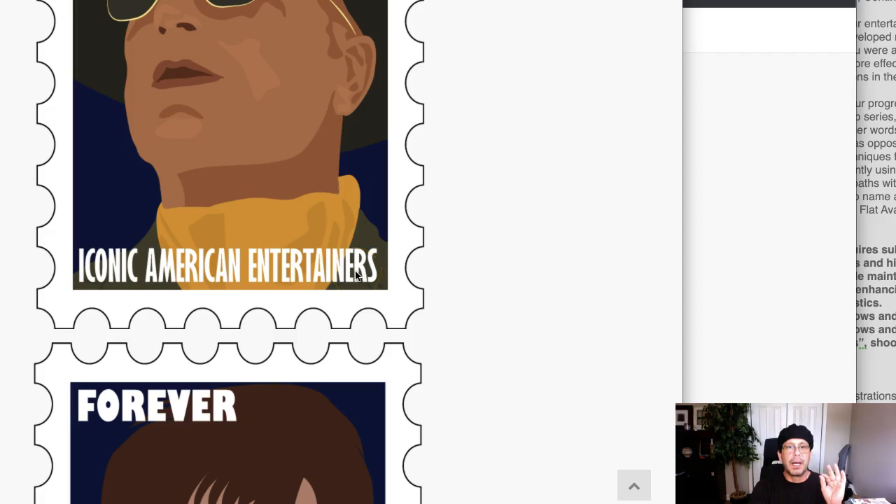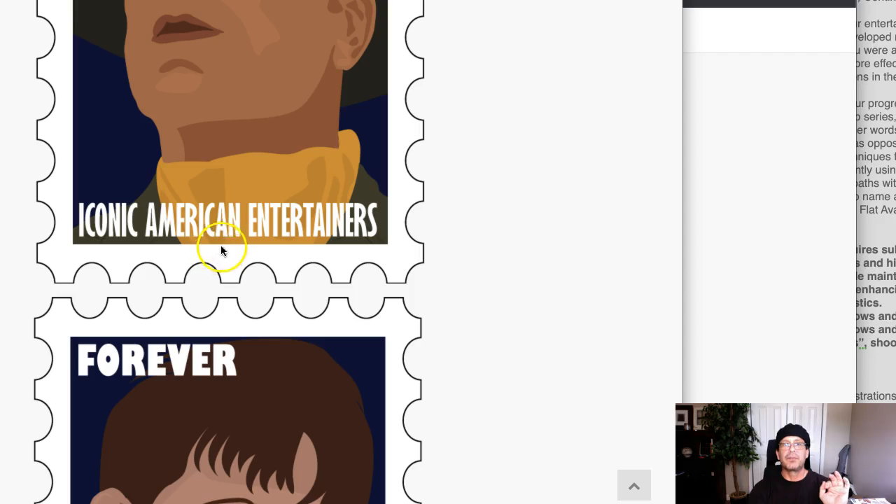It's definitely a geometric sans — probably a Gill Sans, I'm guessing. It's hard because it's distorted. When you placed 'Iconic American Entertainers' in this typeface, it looks like you resized it without constraining the original aspect ratio. When you set type and place it — either in a different program or right in Illustrator within the stamp — once you set your type, you click the bounding box. If you want to resize it, you take the corner bounding box, hold your mouse key down and resize it. But if you don't hold your Shift key down, it's not going to maintain or constrain the original aspect ratio, so you're going to get a little bit of distortion. I'm thinking this is what happened here. These letters seem a lot taller than they do wide.